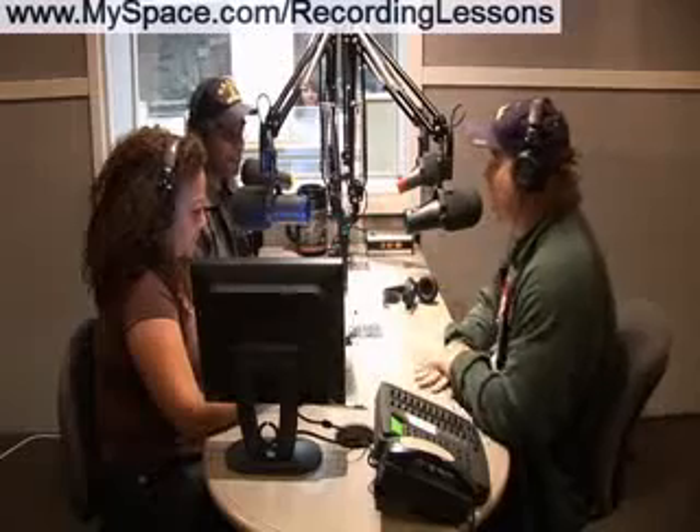Alright, thank you — multi-platinum producer. We're doing a lot of free live seminars and lessons online, different Q&As and stuff. Go to recordinglessons.myspace.com or email us at recordinglessons@myspace.com. We have a lot of free Q&As — you should come check it out.